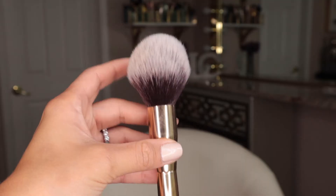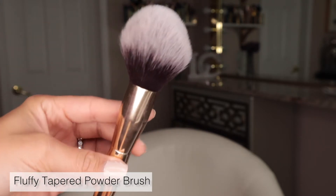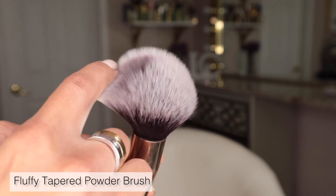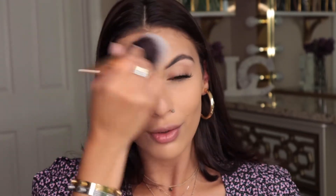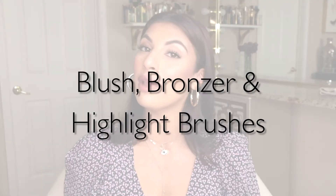For setting your full face, use a fluffy brush. Press it into your powder and then press the powder all over your face. You never want to buff until after your whole face is set — when you press with a fluffy brush you're absorbing moisture with very light coverage. Once all that moisture is absorbed, you can then go back in and buff in circular motions.